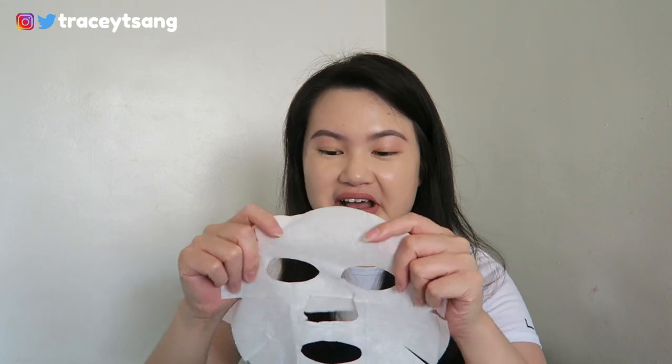Typically for me I like to leave it on for an extra five minutes, so a total of about 35 minutes. I know that's a really long time for a face sheet mask — usually I wear face sheet masks for about 15 to 20 minutes, but this one was 35 minutes.